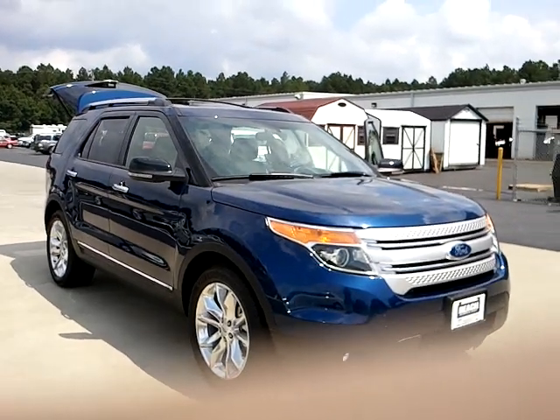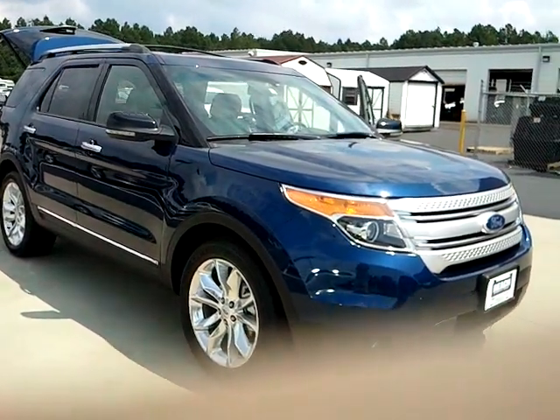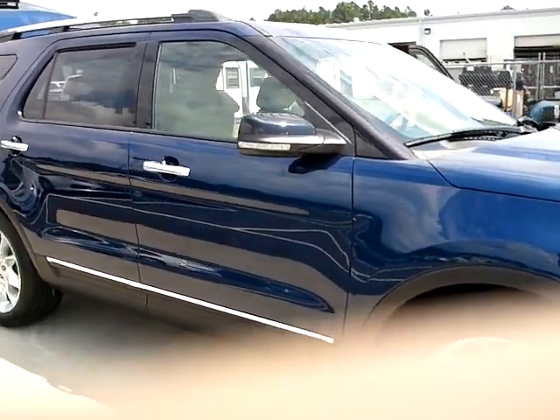Hey Sam, this is Michelle with Beach Automotive and this is one of the Ford Explorers that I emailed you about. This one is the Limited — it's got all the options.